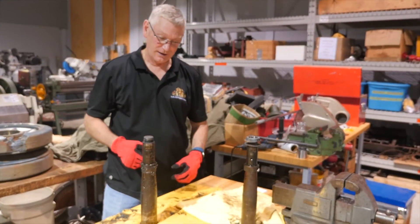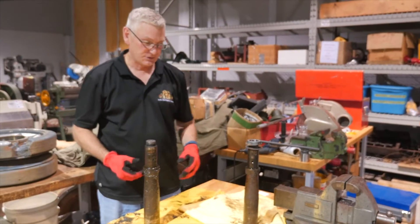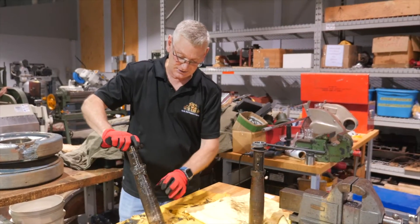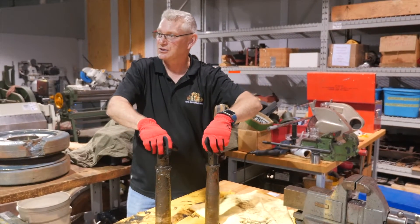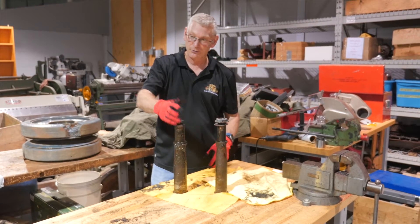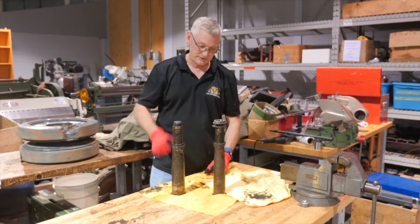Hey guys, it's Dave again. Myself and the crew used the 20-ton press and pushed out the two pins. Good catch by Liam — he noticed that the two pins are slightly different. This first one we pulled out is on the side with the leaf springs — as you can see it is a little thicker. The other one is the smaller support arm side. Slightly different taper and slightly different diameter. Good catch on Liam so we don't mix them up — it would kind of suck if we put them back in the wrong spot.